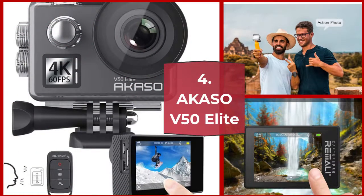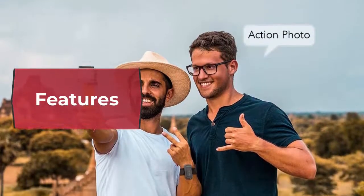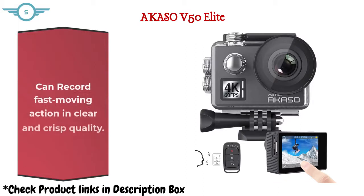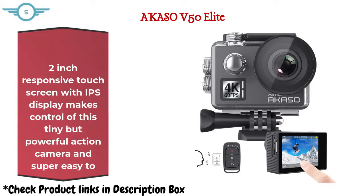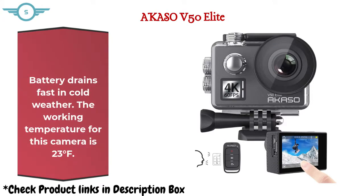Number 4: Akaso V50 Elite. The Akaso V50 Elite action camera is able to capture the highest resolution combined with the highest frame rate ever seen in an action camera. It can record fast-moving action in clear and crisp quality. The 2-inch responsive touch screen with IPS display makes control of this tiny but powerful action camera super easy to use. Note: battery drains fast in cold weather — the working temperature for this camera is 23 degrees Fahrenheit.